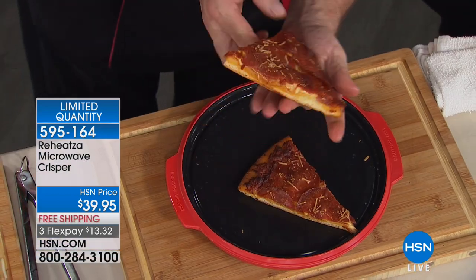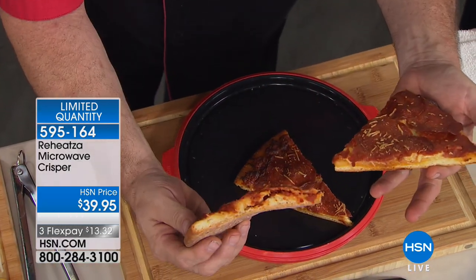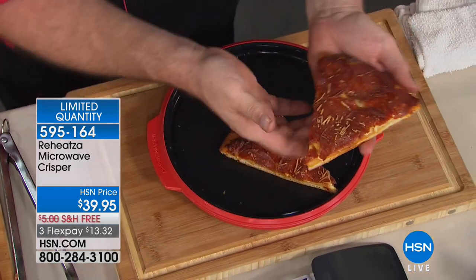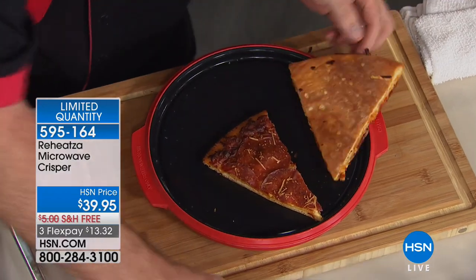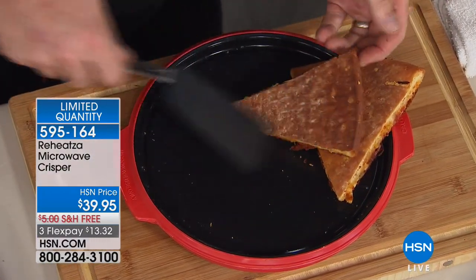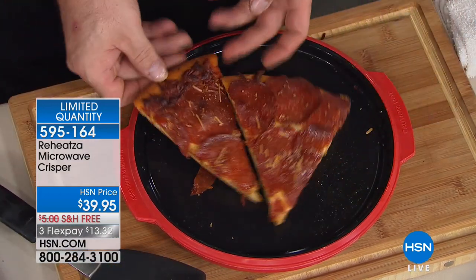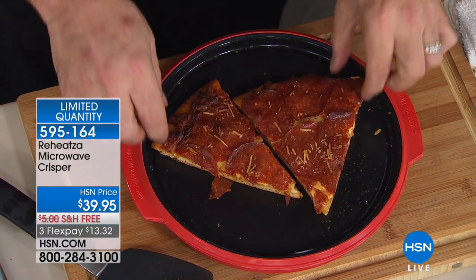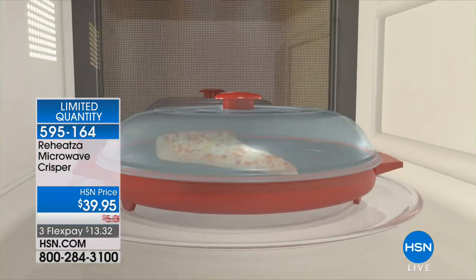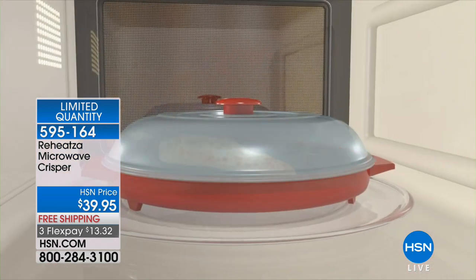Listen — there's a crispy crust, a crunch, and gooey cheese. It's so hot. Here's how it works: all you're going to do is preheat for one or two minutes. What's happening is it takes all of the heat that special tri-ply construction has harnessed from the microwave and holds it. Then you put it back in the microwave for two to four minutes and it lets all of that heat go and gets that food hot.